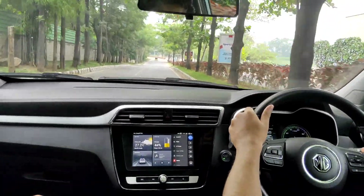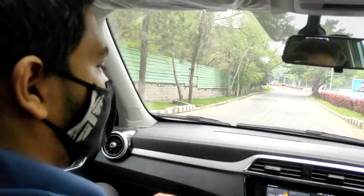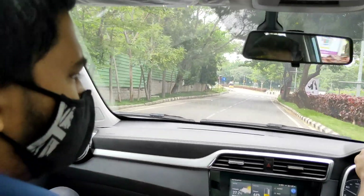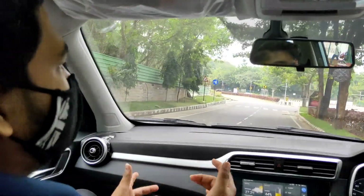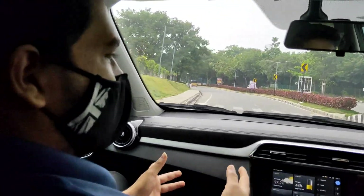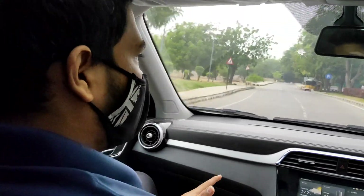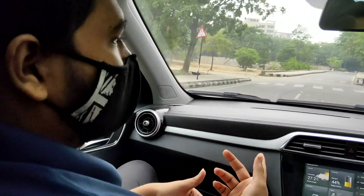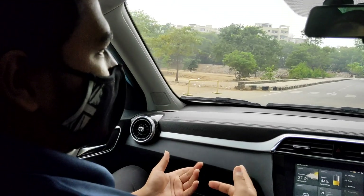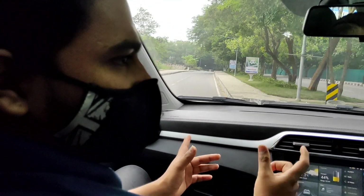How many modes total? Three modes: ECO, Normal, Sport. There is a pick-up difference between modes. Steering is light in Sport, easy to turn. From 0 to 100 is 8.5 seconds. Really? 0-100 in 8.5 seconds? Yes. With the difference, maybe around 6 seconds. Okay, great.